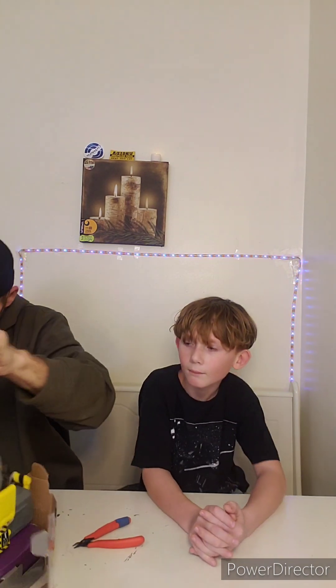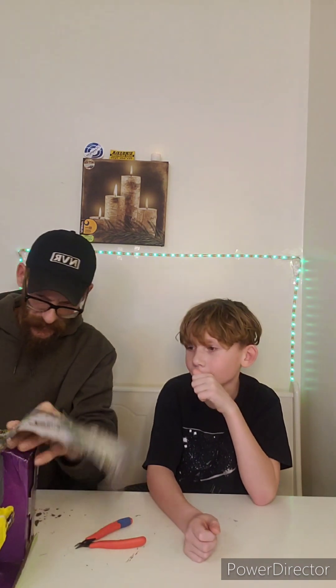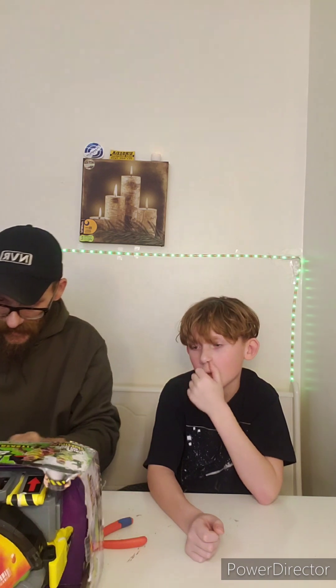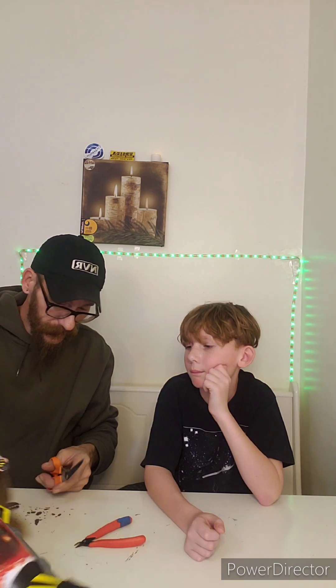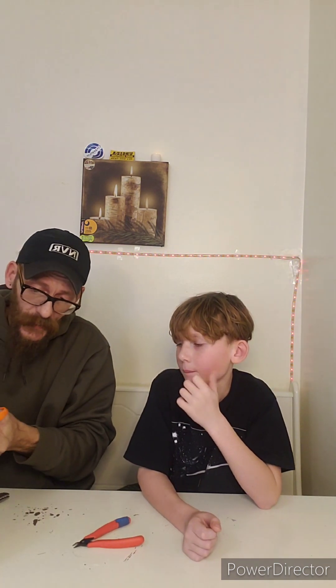Oh boy, it's really in here, bud. They just don't want you to get into these things. We don't need this box, do we? What else can we talk about?